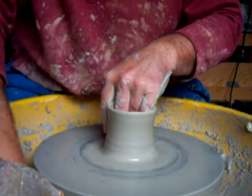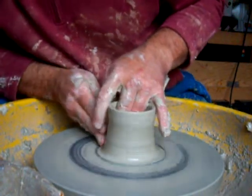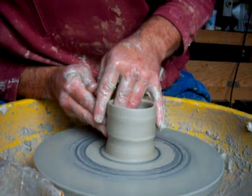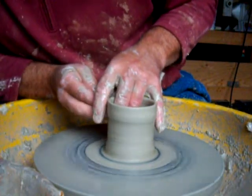This is a clay called Valentine's — they're the company that manufacture it. It's a white grog stoneware that they use for stoneware work.